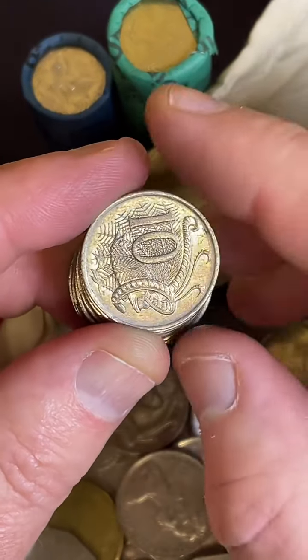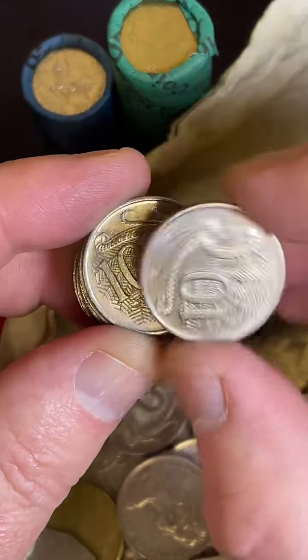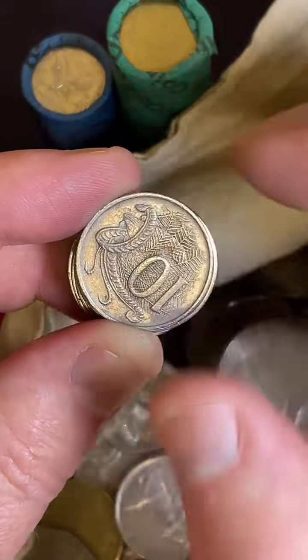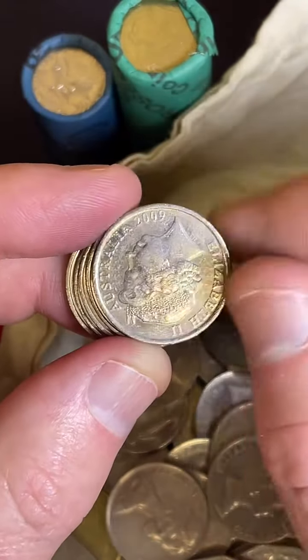But you can also search them up on eBay - jump on eBay and search up particular coins, and filter your search to sold items to see what they've been selling for recently. That gives you a bit of an idea.